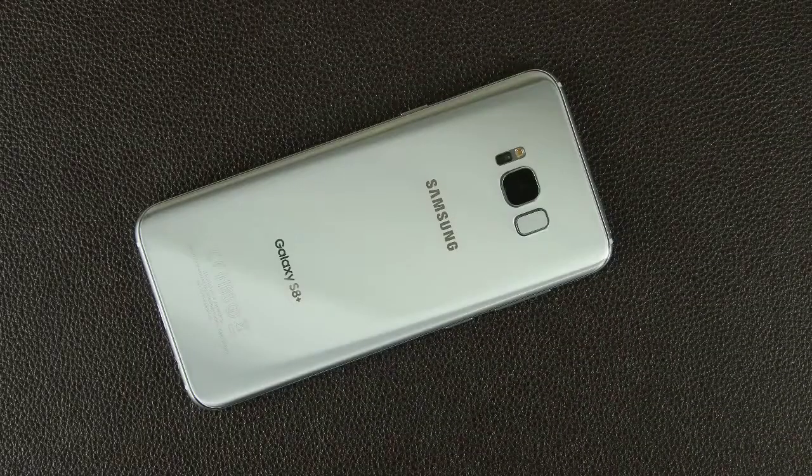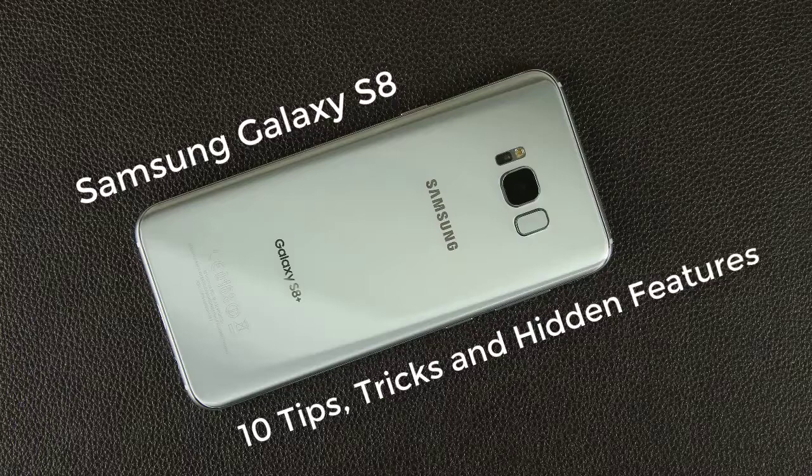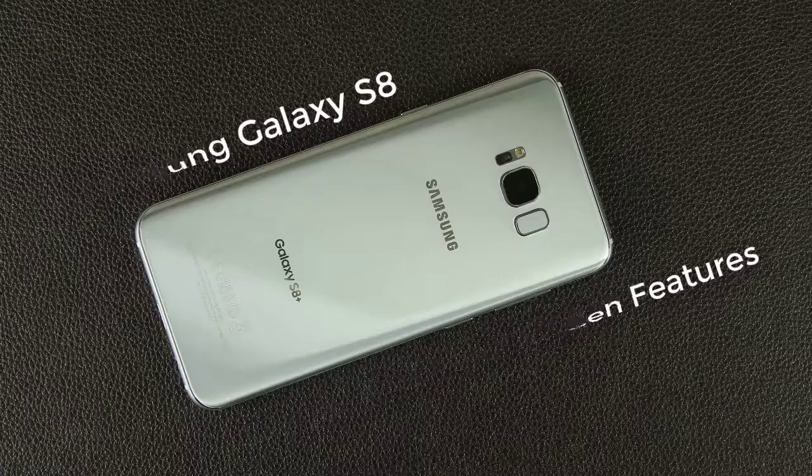Hey there, Saki here from Saki Tech. In today's video I want to share 10 tips, tricks, and hidden features of your Samsung Galaxy S8 or S8 Plus. Whether you already have your Samsung Galaxy S8 and want to enhance your experience, or want to get one, this video will showcase some superb tactics to get you better acquainted with the Samsung Galaxy S8 and S8 Plus. Let's dive right in and start discovering.